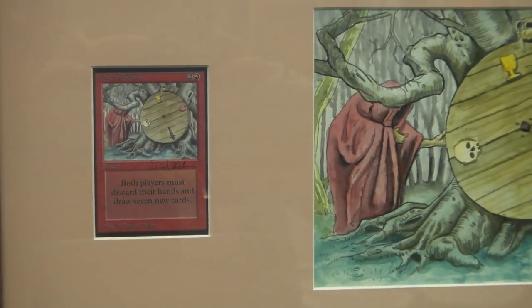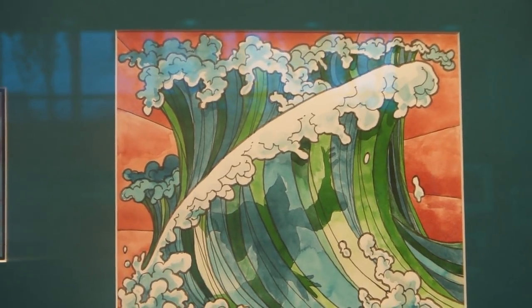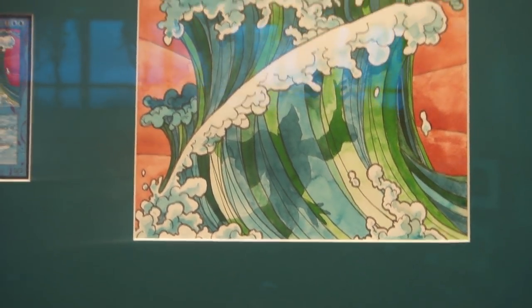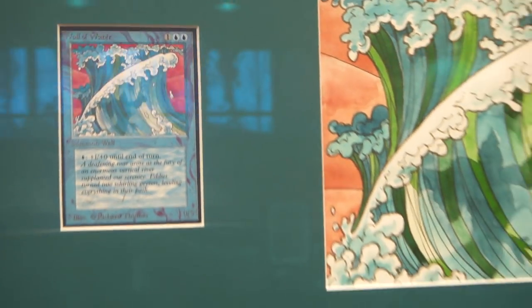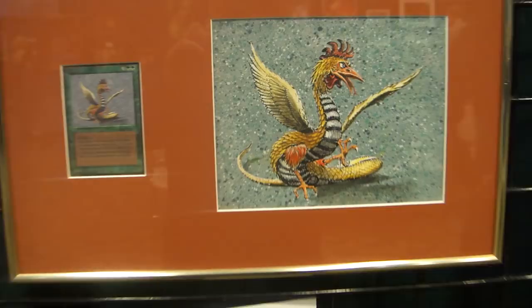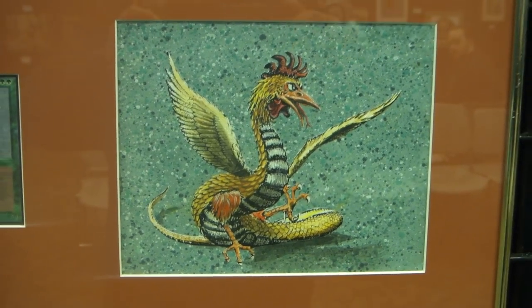And this is the original Blue Elemental Blast by Richard Thomas. If you look at the card, it's more red and orange — I think they color corrected that. This is the original Cockatrice by Dan Frazier. I think that was done in oil on board.